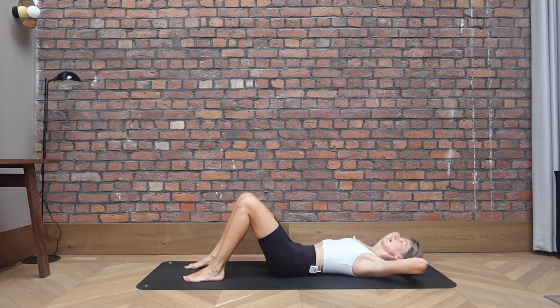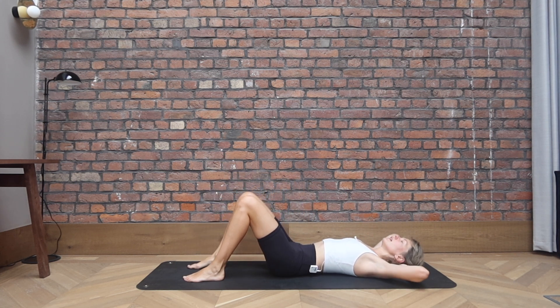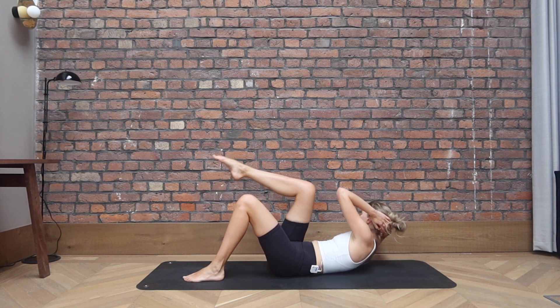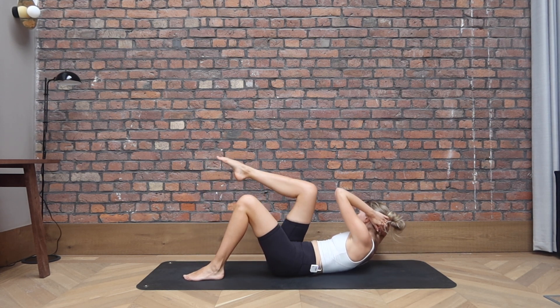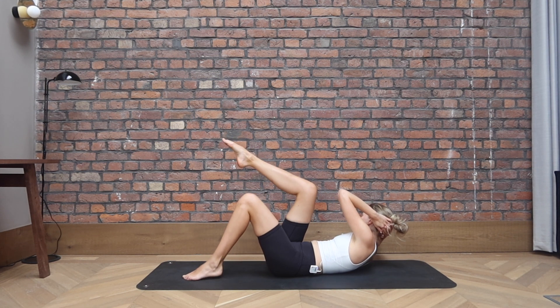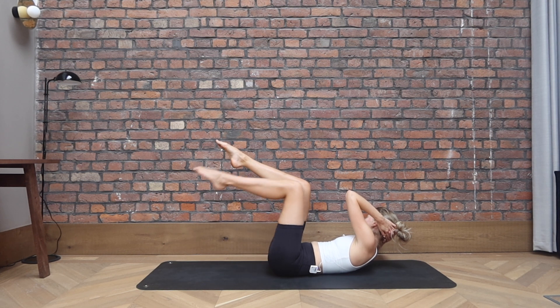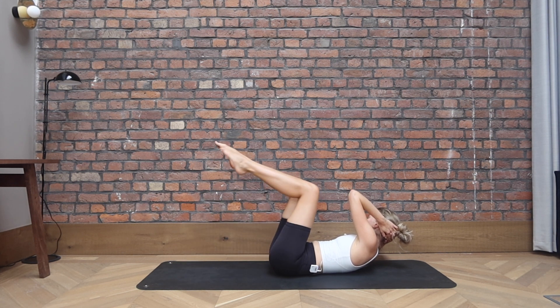Exhale, lift and twist, and down. So try to peel the shoulder blades off the ground a little bit higher every time you come up. Point through the toes. Bringing that knee in towards the elbow. Last two, last one. Come up, stay lifted. Opposite leg comes in, tap it down. We go in and down, for four, and three, two more, last one.